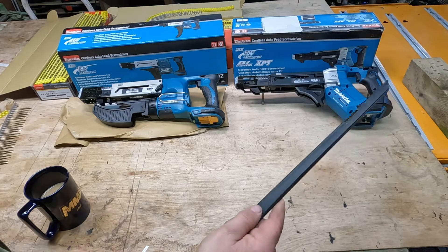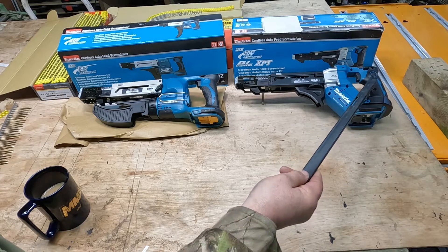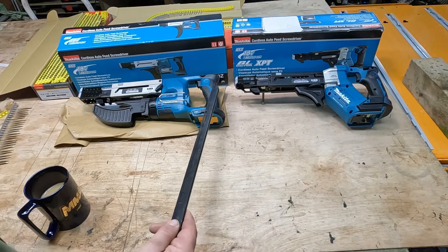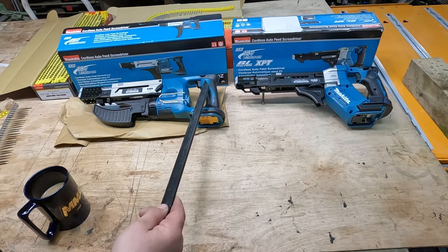The 551 is now brushless and we now have a push button to keep the trigger on permanently. Whereas the 550 doesn't have the push button — it just has the indent in the plastic mould.